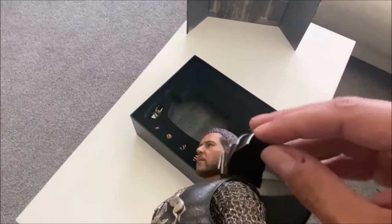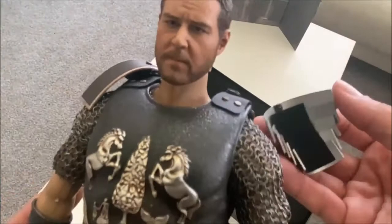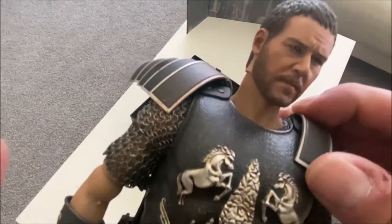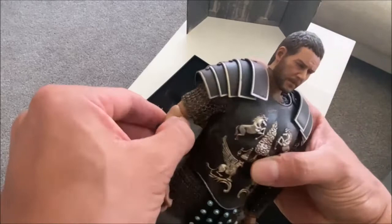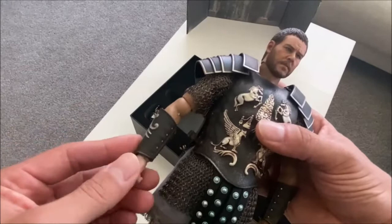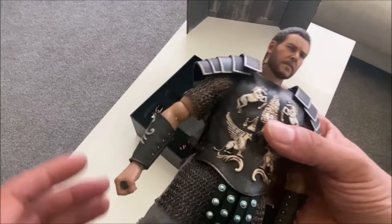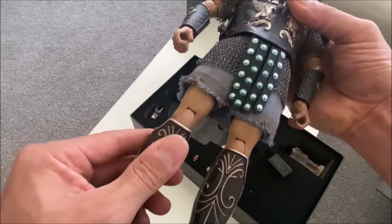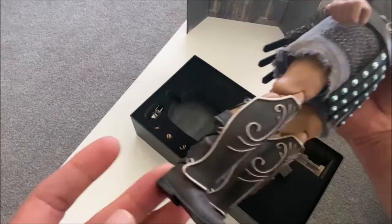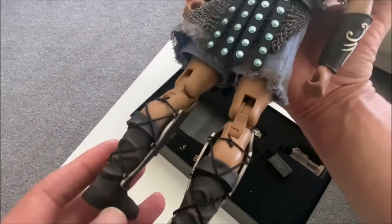The shoulder guards snap on and off — I thought I broke it, which would have been embarrassing. One thing I have to criticize is the joints. We have so many figures coming out with seamless bodies as a standard now, even fully clothed figures. In this case it does take a little bit away from the figure because you can see those joints — it just makes it look a little cheap. So at the very least I'll do a body switch with this figure.